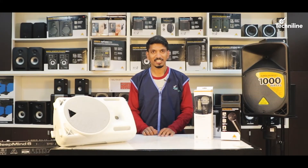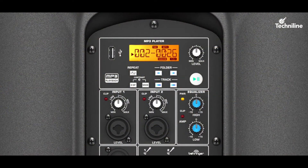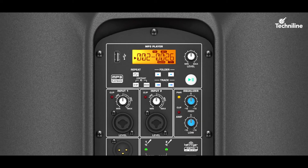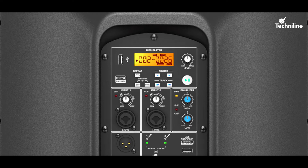To add a cherry on the cake, some of the selective units have got an integrated mixer with USB or Bluetooth connectivity, wireless control connectivity, and Behringer ULM series mic input.